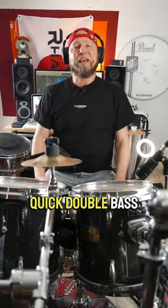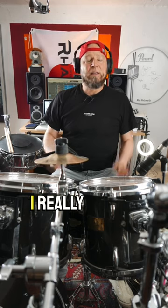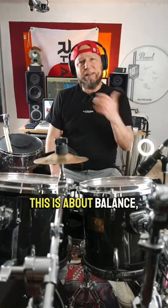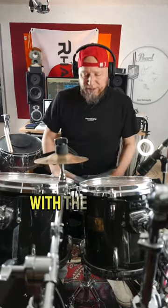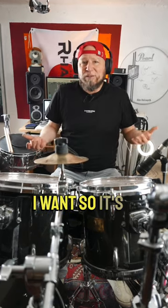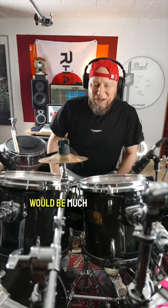Hey, Alex here. Quick double bass exercise to improve your double bass skills — this is something I really love to do. It's about balance, having a good position to play. I really like to just play kick drums to a click track, and with the hands I can do anything I want, so it's a lot of fun. Check this out, and don't forget to subscribe — would be much appreciated.